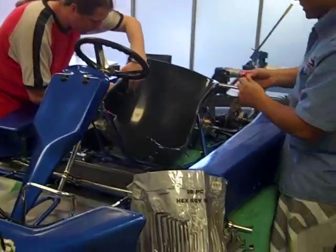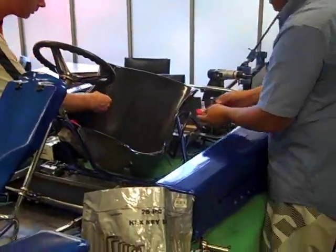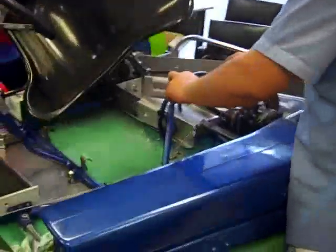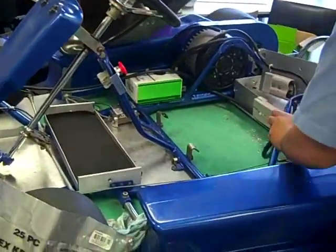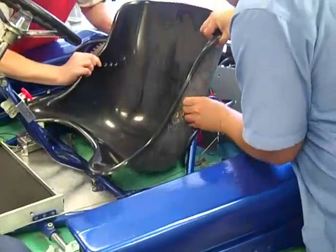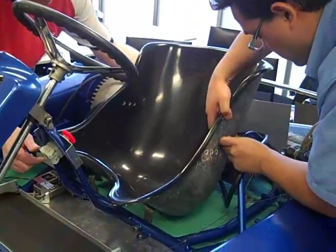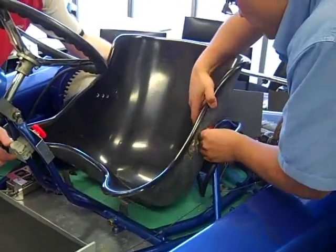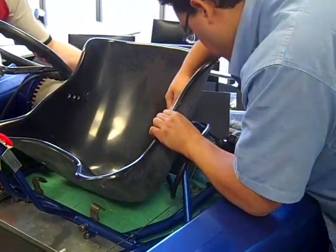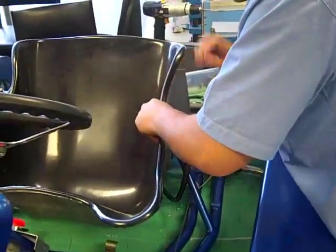We're just mounting the seat now. We've got to put these wedges in - they form a wedge shape and go in beside the seat. We're going for the front hole down, wedge stuck in. We're temporarily mounting the sides - the reds go in between the frame. You just put them in like that, line it up, then turn them around so they face the right direction.